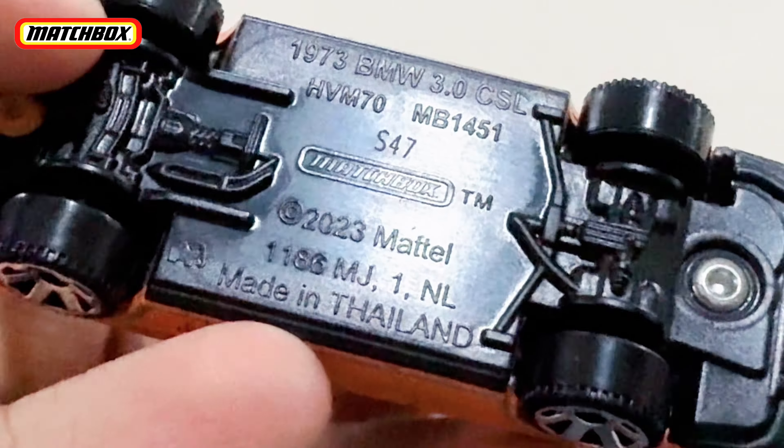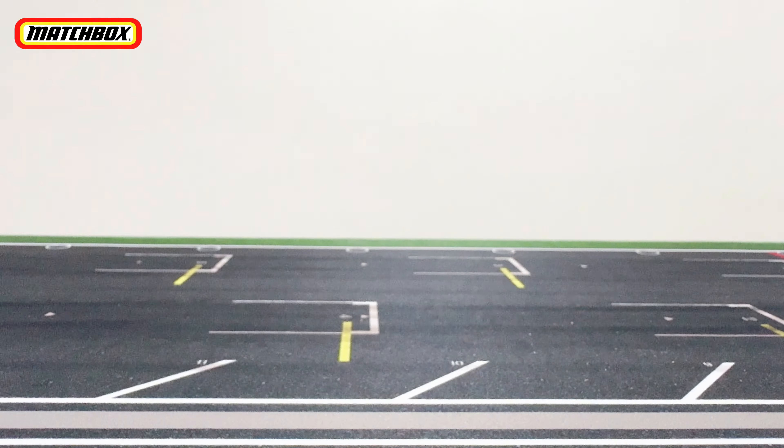The base is blacked-out plastic. It reads: 1973 BMW 3.0 CSL, 2023 Mattel, Made in Thailand.